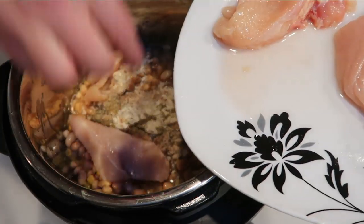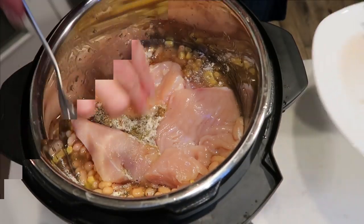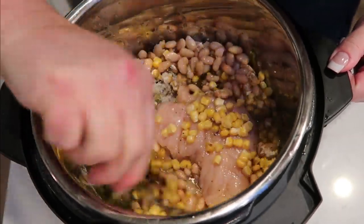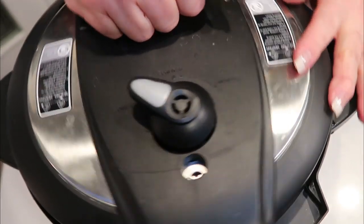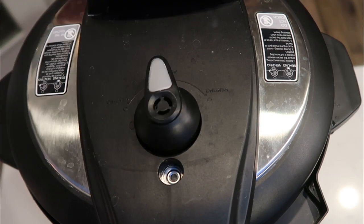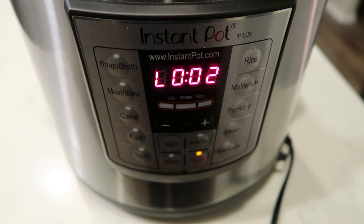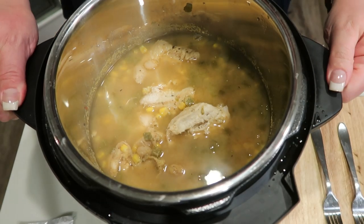We're going to give this a quick stir and then turn it on and get our chili cooking. After stirring, we're going to put our lid on, make sure it's closed, and set it manually for 18 minutes. We're going to let it naturally release for 10 minutes, so when the dial reads 10 we'll flip the switch and remove the rest of the steam.